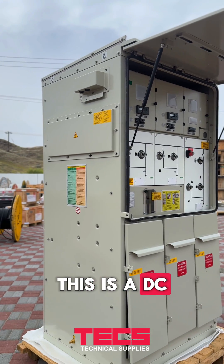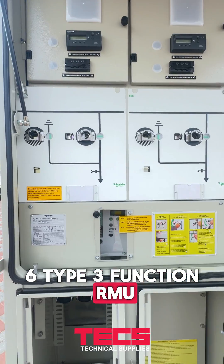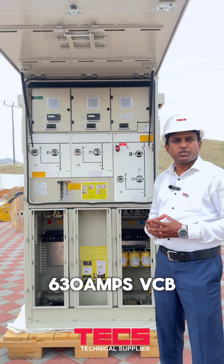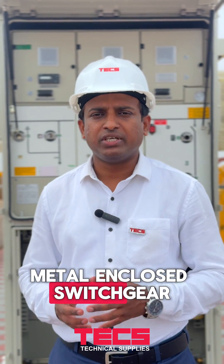This is a DCRP approved RMU. It is a SS6 type 3-function RMU, a combination of 2 switches and 1 circuit breaker. The protection to the transformer is provided by a 630A VCB with the help of self-powered relay DPX V5. It is a complete factory assembled metal enclosed switchgear.